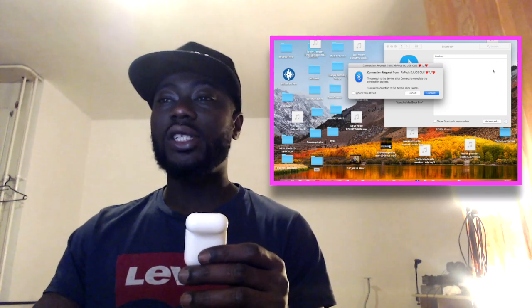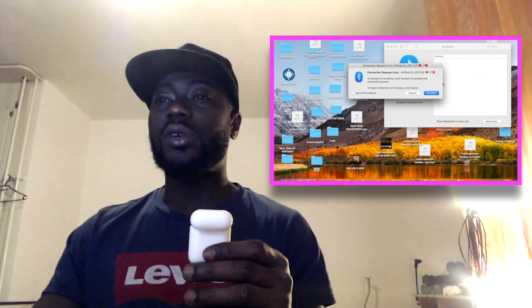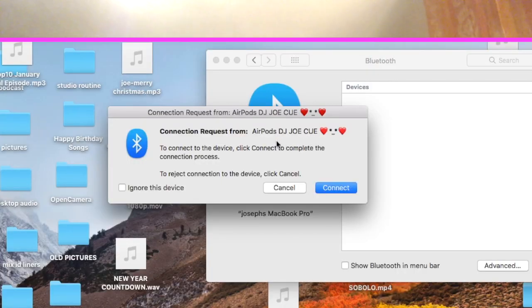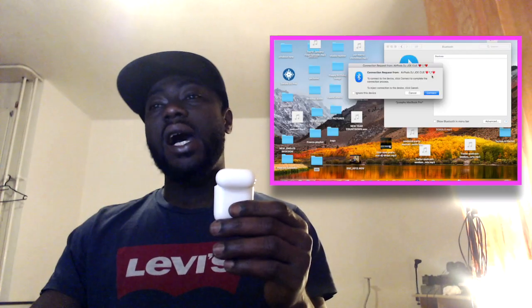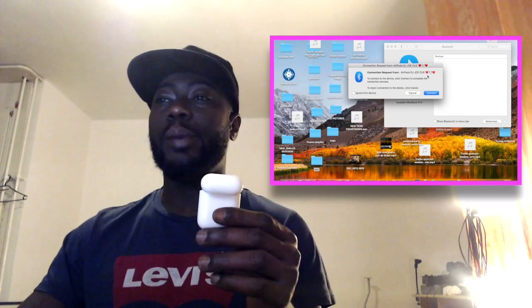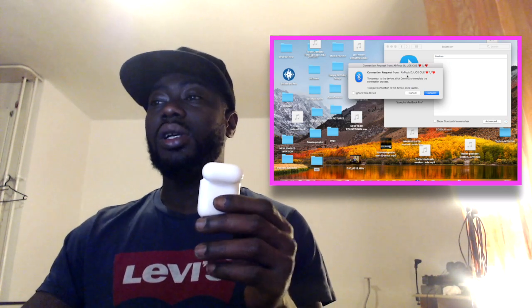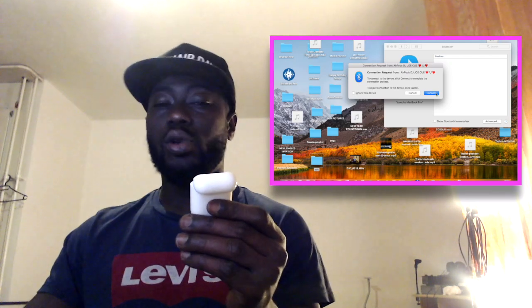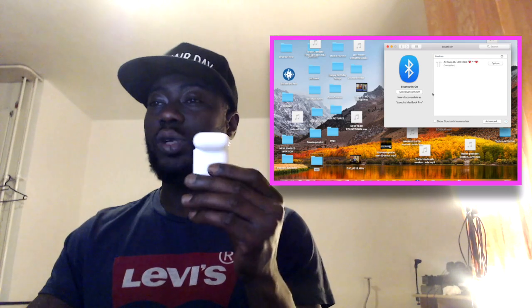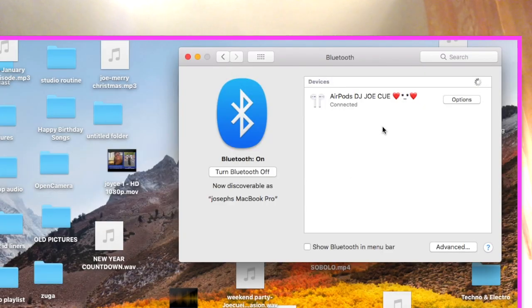Now you can see on the screen that I've gotten a new notification which says to connect to the device — click Connect to complete the connection process. The computer has seen the name of the AirPods, which is 'AirPods DJ Joe Q.' Now I'm going to click Connect and the computer starts to connect with my AirPods. As you can see live on the screen, the system is now connected.